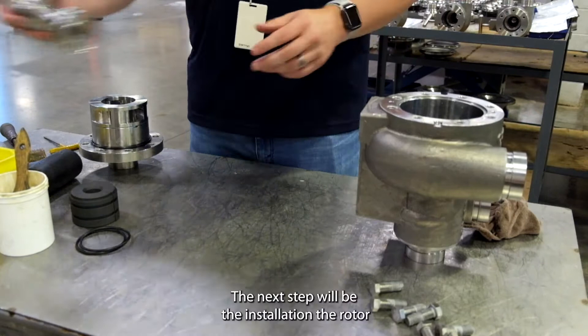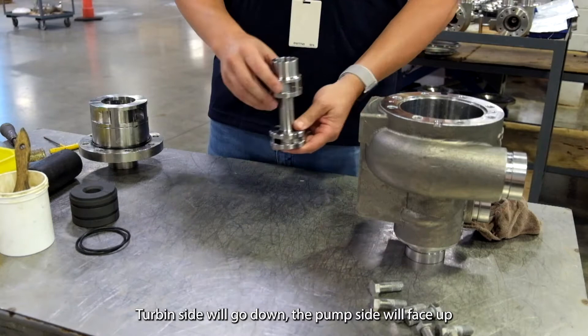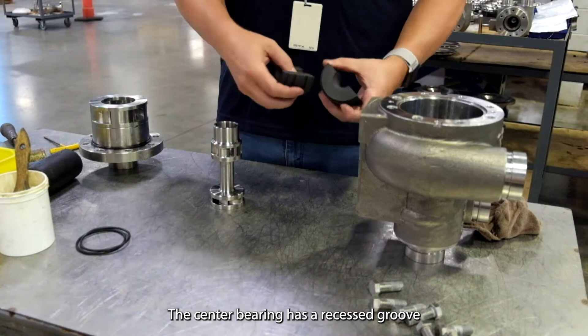The next step will be the installation of the rotor. The side that's flat without a shroud is the turbine side. The side with the shroud is the pump side. The turbine side will go down, the pump side will face up. The center bearing has a recessed groove on it as well for the retaining rings.